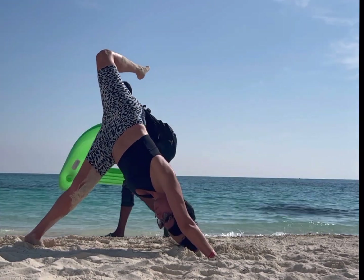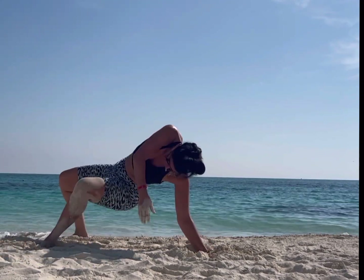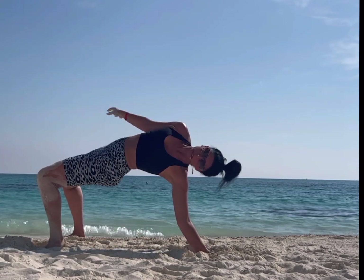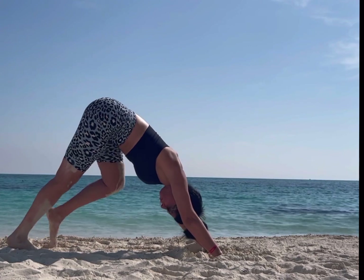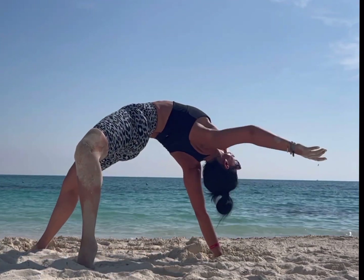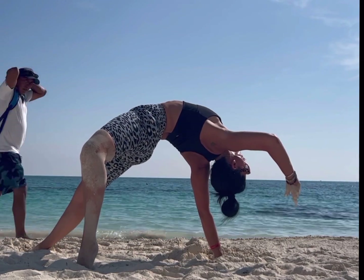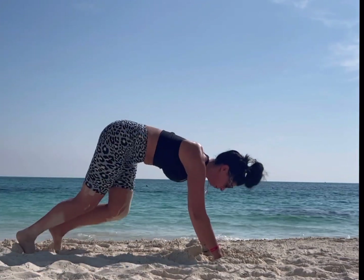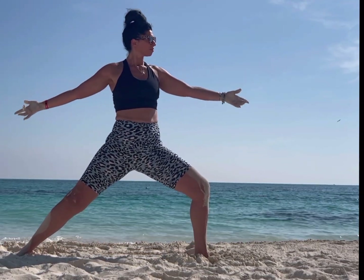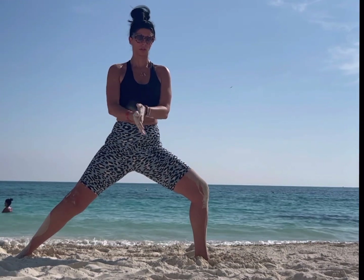Lots of visitors! When you're ready, drop that leg over and work yourself into wild thing. I couldn't ask for a more beautiful location to teach yoga, but the sand was pretty challenging — I think just because I was sweating. Switching sides, wild thing opposite. I have to giggle because I didn't realize how many people were walking by! When you're ready, bring your left leg up, cartwheel your body back up into a variation of warrior two, bringing your hands and arms into gate pose, opening up, heart lifted.